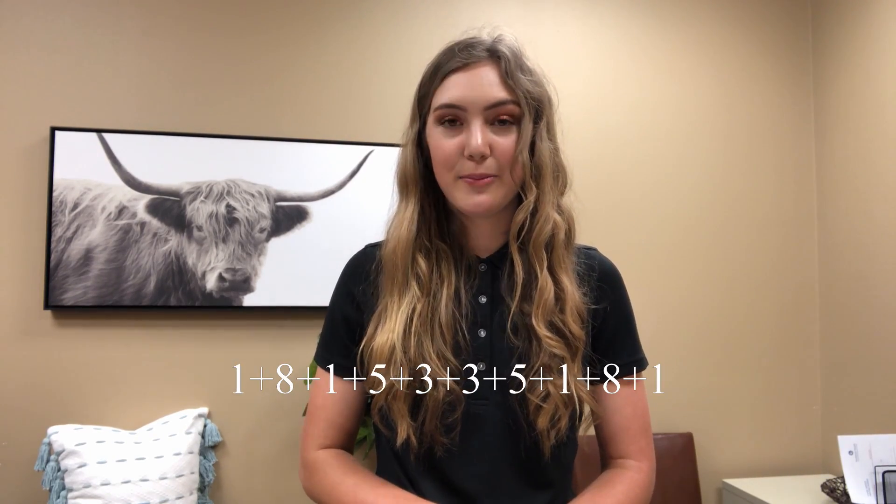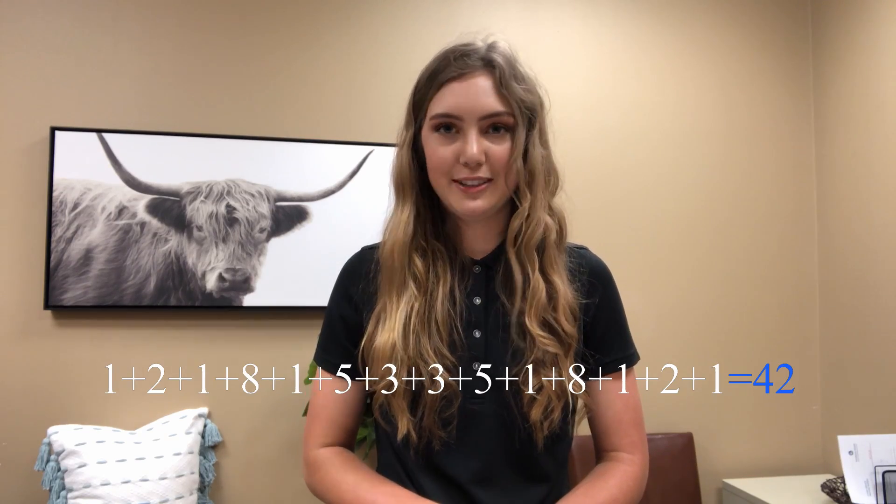To start, you're going to want to pick a middle number. I chose 3 — write that in the middle twice. Now working my way out, I'm going to pick other numbers and put them on each side of the middle until it all adds up to 42.